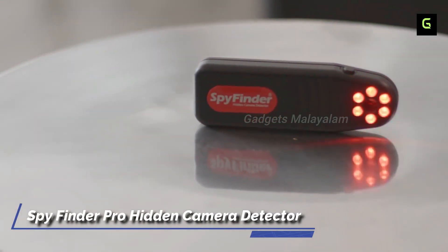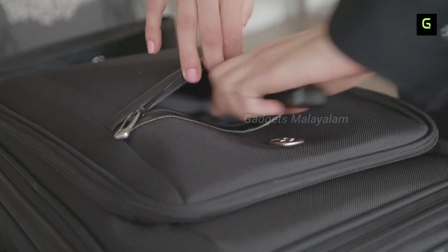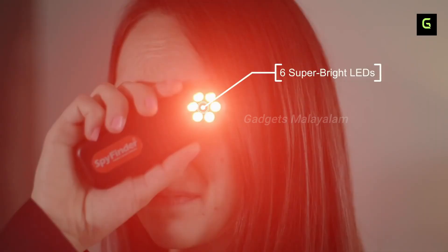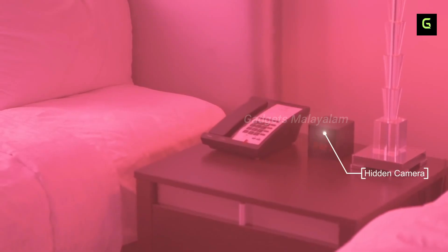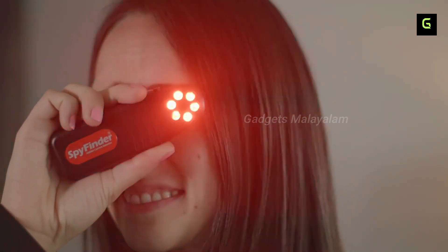The Spy Finder Pro Hidden Camera Detector. When you go to a hotel room, it looks normal, but in those areas, our privacy is very important. In the hotel room, hidden cameras are a concern — that's where the Spy Finder Pro gadget comes in.